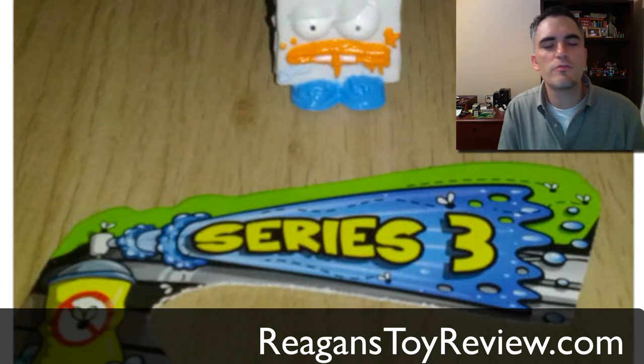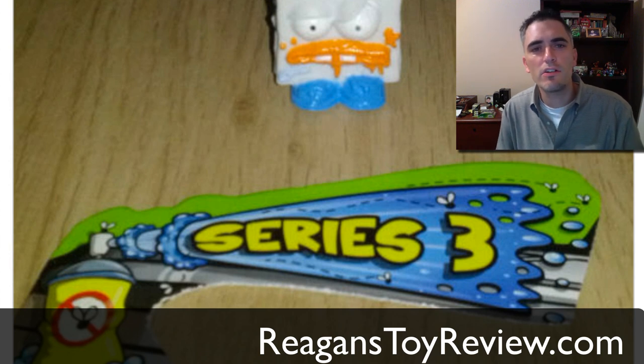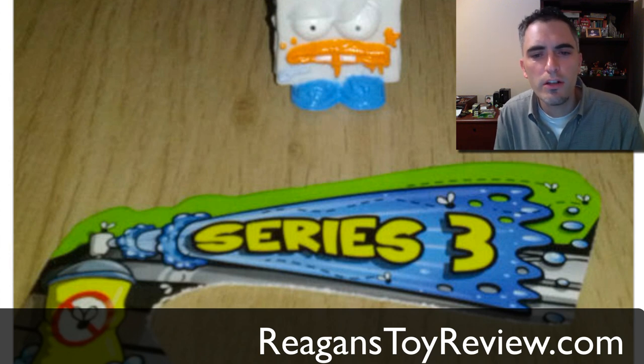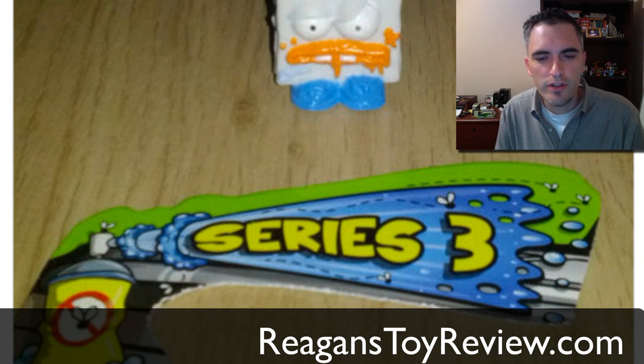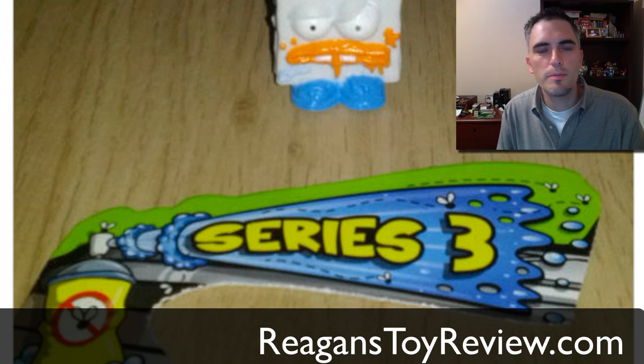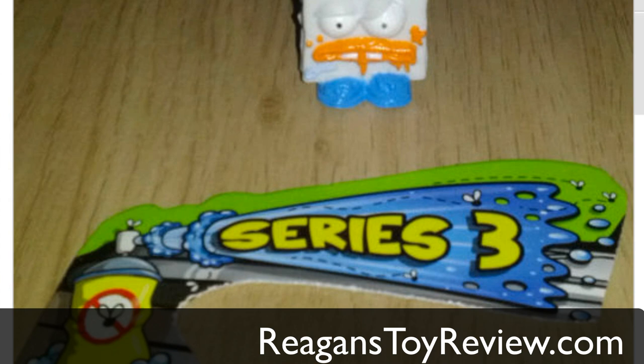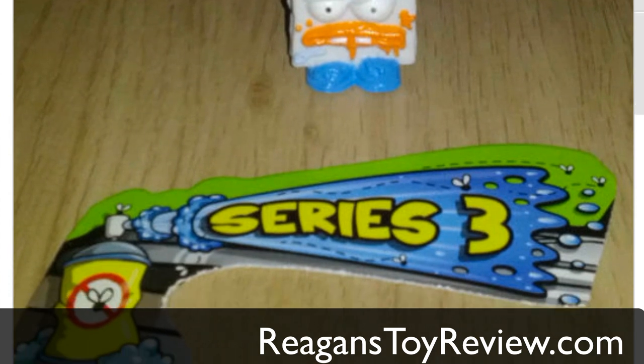So you heard it here first, Reagan's Toy Review. We want to give a huge thank you to ARLZMaster8 on YouTube — be sure to go subscribe to his channel. Big thanks to him for the heads up that Series 3 had landed in Australia. As soon as we get our hands on the new boxes, we will do a full unboxing for you and put it up on YouTube as usual. Thank you so much for being fans and awesome community members. Please give this video a thumbs up and a comment below, and we will see you in the next Trash Pack video, hopefully when we are unboxing some Series 3 for you.